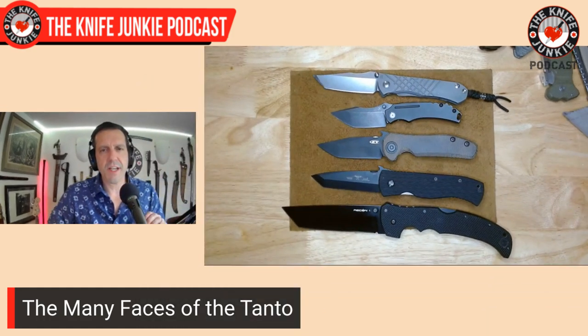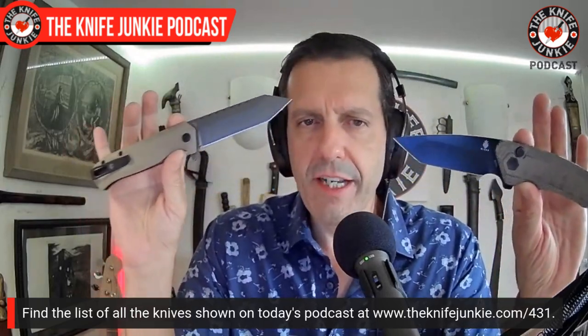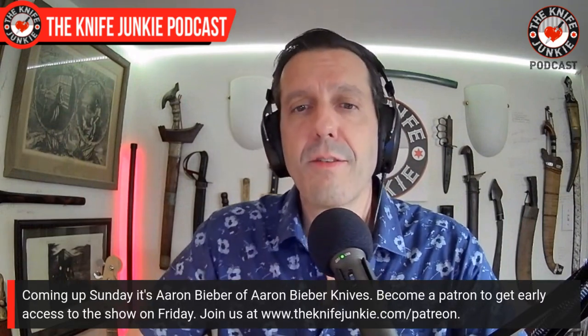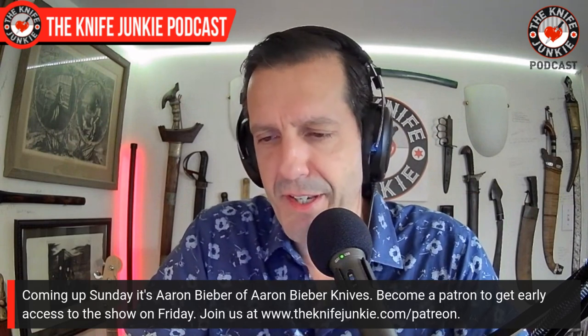That's it for our look at the many faces of the Tanto blade. I love the Tanto and I'm frequently inspired towards and away from it — I come and go with it. The most recent two that got me super excited are the Mad Tanto and the Off-Grid Knives Viper Two. Don't forget tomorrow night, Gentleman Junkie knife drawing for the Viper Two blackout version — it's the smoothest of the three that were sent, but they're all very smooth. Don't forget to check in on Sunday for a great interview show with Aaron Bieber — he is so cool and his knives are fantastic. Thanks for watching; for Jim working his magic behind the switcher, I'm Bob DeMarco saying until next time: don't take dull for an answer.